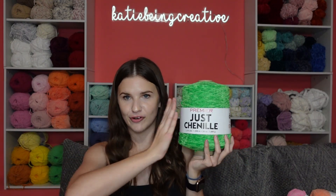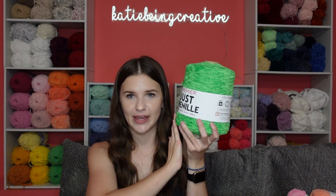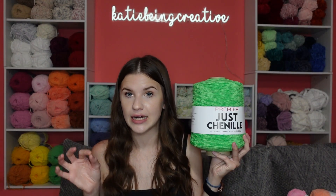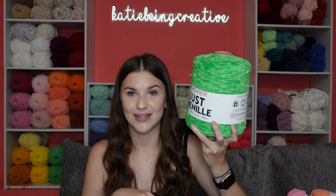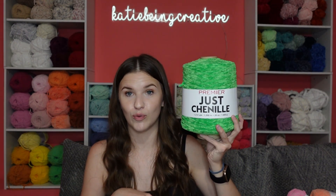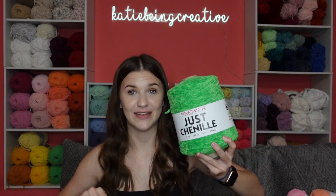This green color is a new one called Lily Pad, which I think is so cool. They have a lighter green that I use a lot for frogs, and I think this darker green will be really cool for frogs as well — so I'm excited to use this for that and for lots of other things.